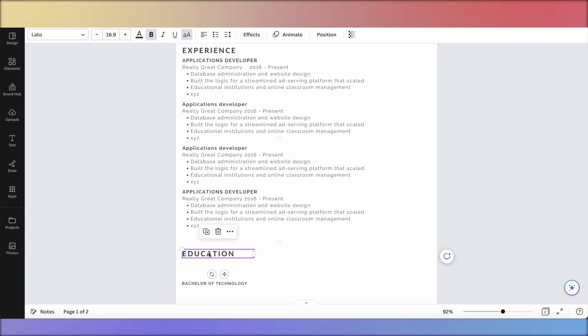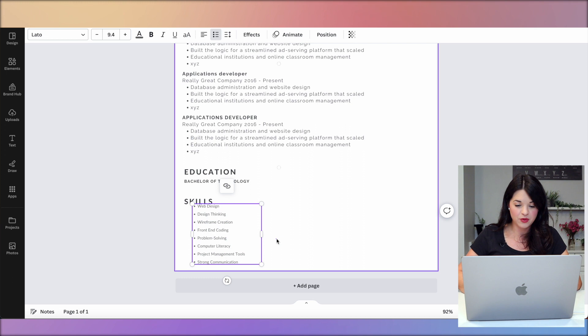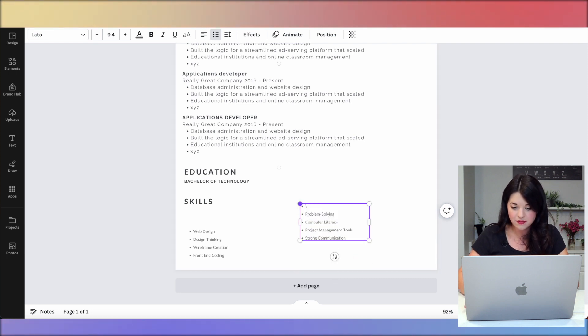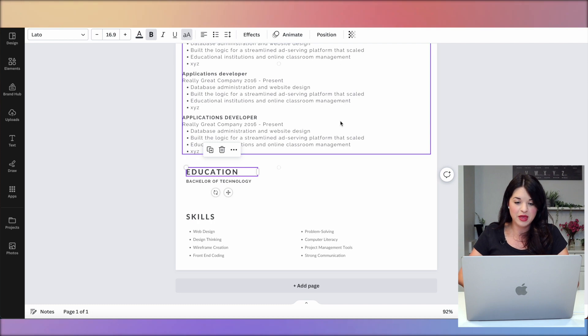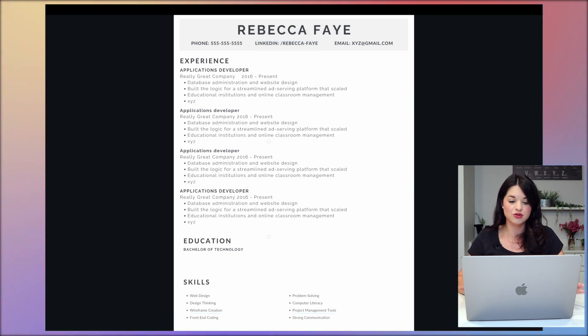We'll move education up, check alignment — we're lined up — and put that there. You can add your bachelor's, associate's, master's, certificates, internship experiences, or professional development depending on your industry. We'll move skills up here, line those up, and delete the extras. There's a lot of white space here, so I'll copy and paste skills entries next to each other. As you can see I'm lining everything up — and looking at the screen preview, this feels a lot better: one column, no crazy fonts, no wild spacing.